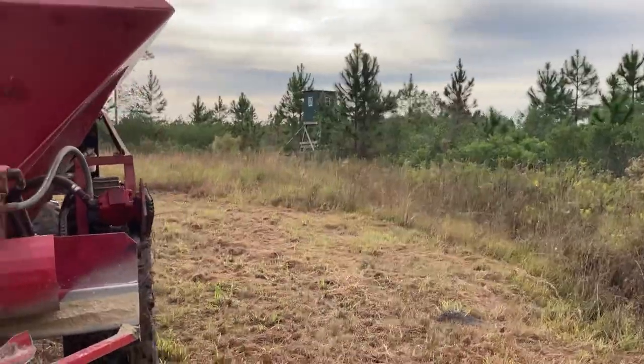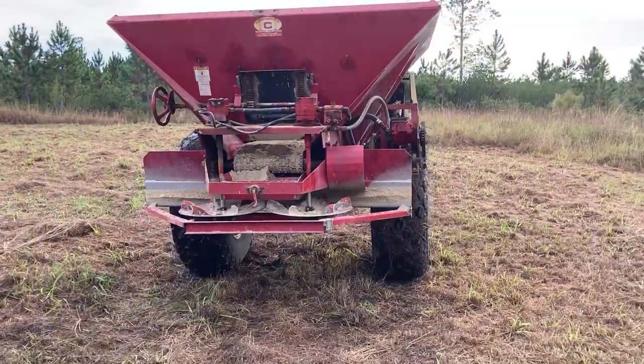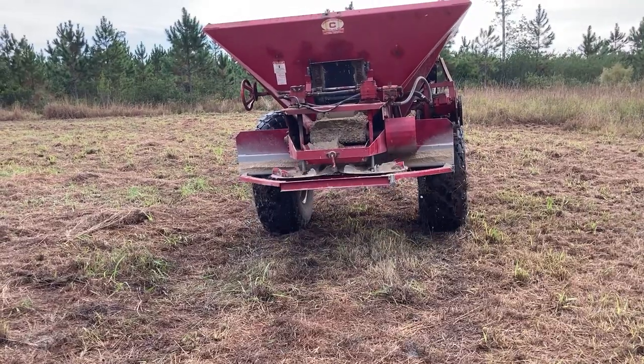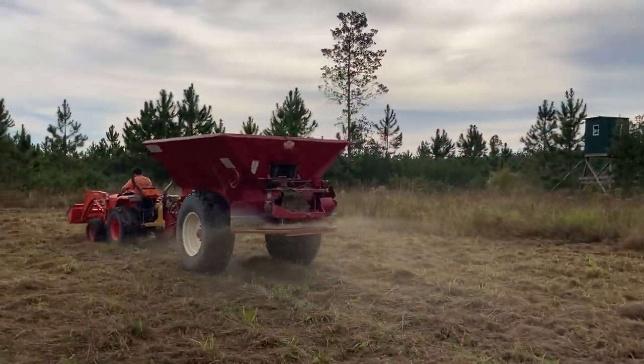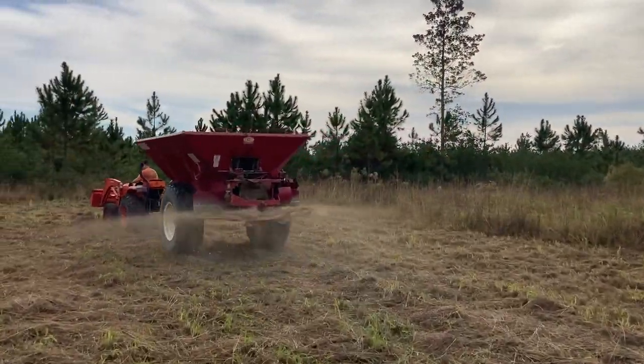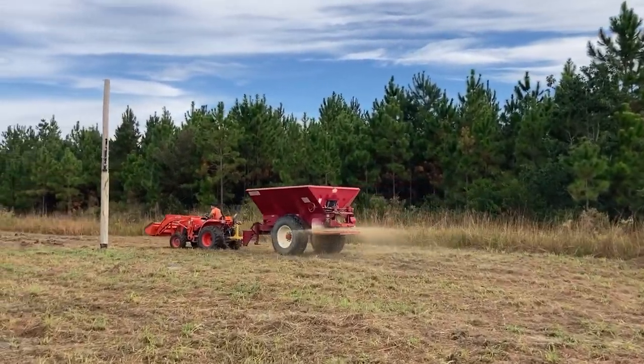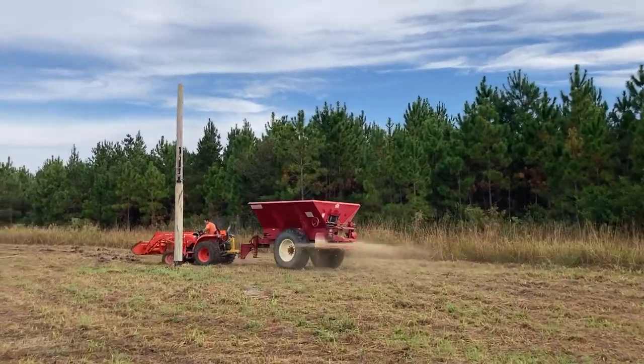This thing's going to start slinging as soon as he gets going. You can see the paddle wheels going and the conveyor belt. We're spreading lime, folks. This is how you do it. We do not want to get stuck because he's about in the area where he got stuck last time.